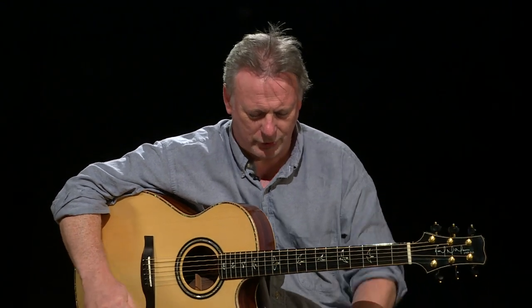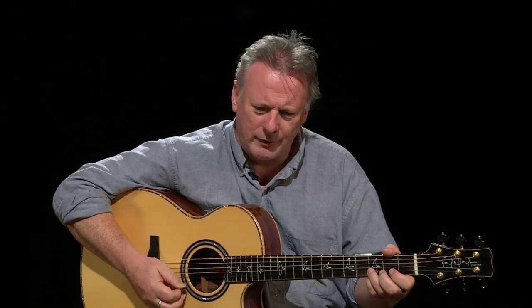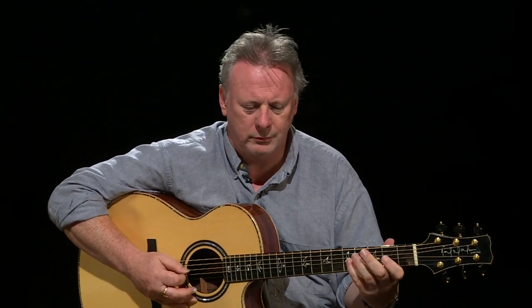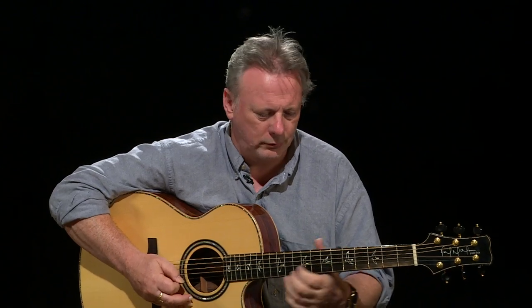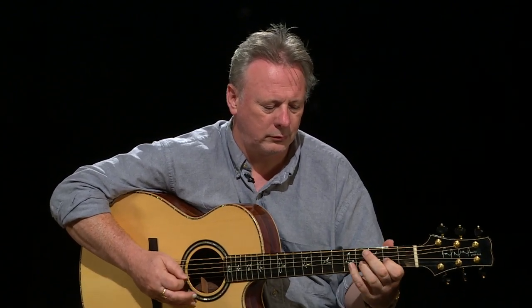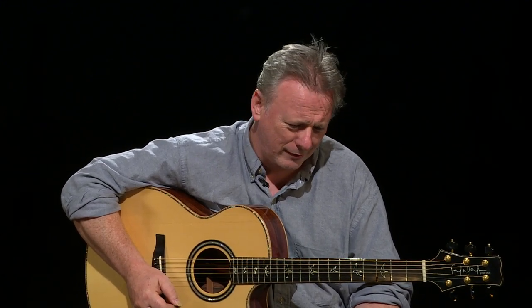I first heard that as a kid, and it was on an album that got played continuously, so I kind of absorbed the melody by osmosis. But I picked up the guitar at one point and flat picked it. Which is lovely, but it's not an arrangement — no one's going to sit and listen to that on its own.